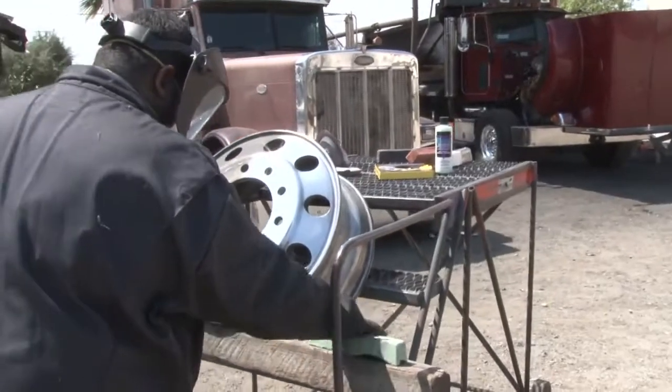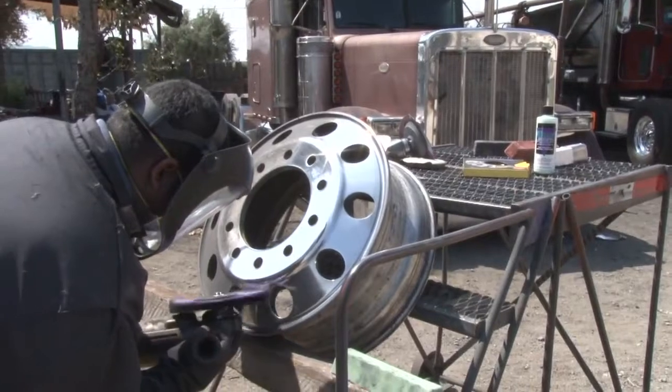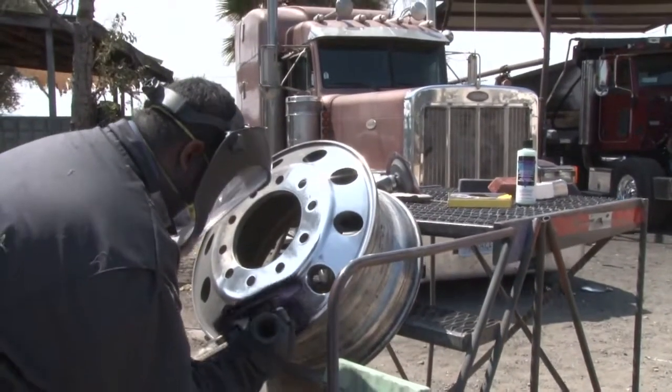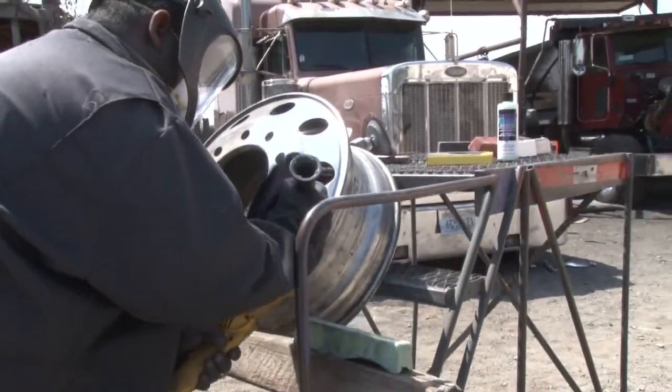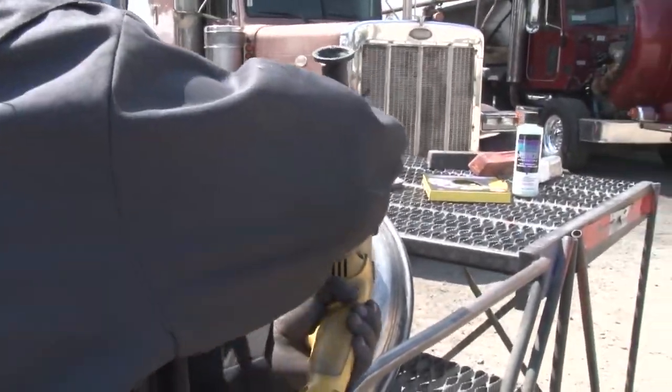Remember, you want to run these wheels not to exceed Zephyr's recommended RPM. All the wheels are marked with the RPMs on them — not to exceed. And also, let the wheel and the rouge do the work. Don't press too hard or too light.